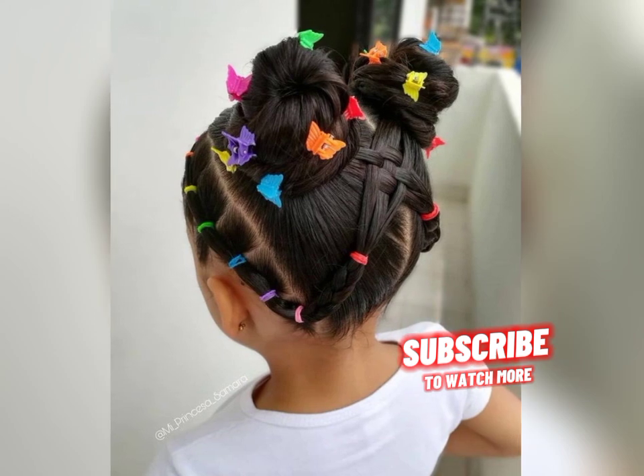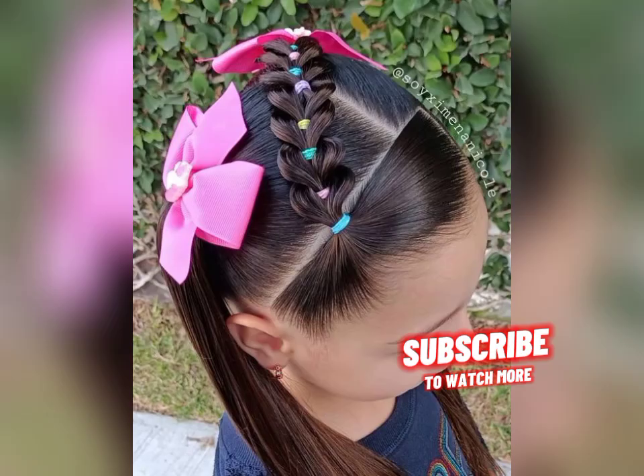Thanks for watching and we'll see you in the next video. To watch more, subscribe.